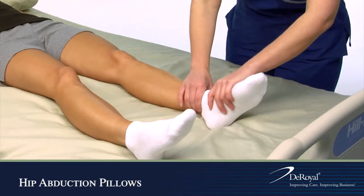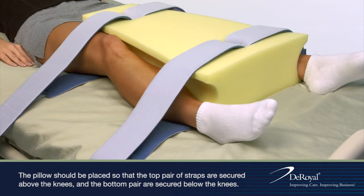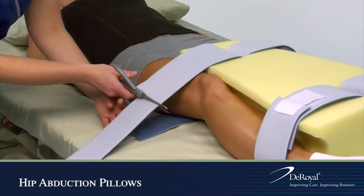Place the patient in the desired position. Place the hip abduction pillow between the patient's legs. Secure straps with closure.